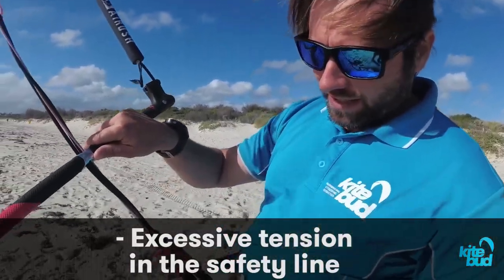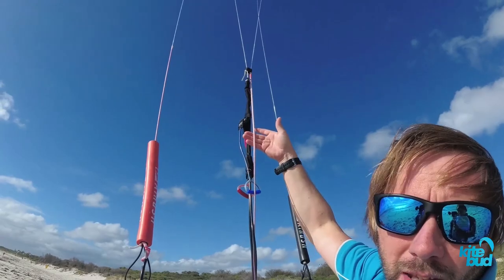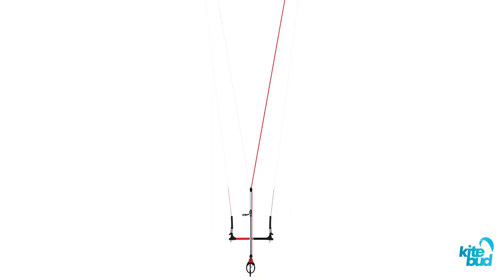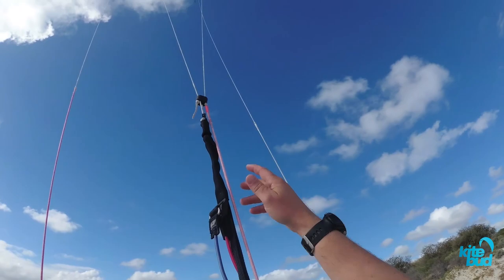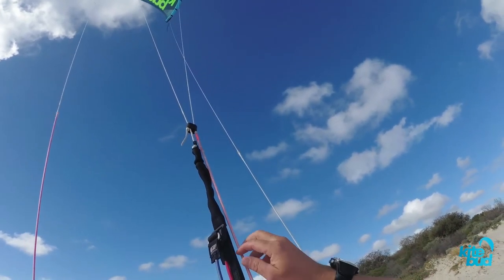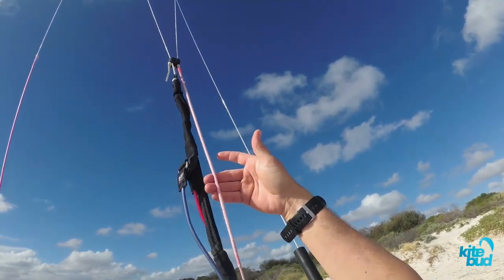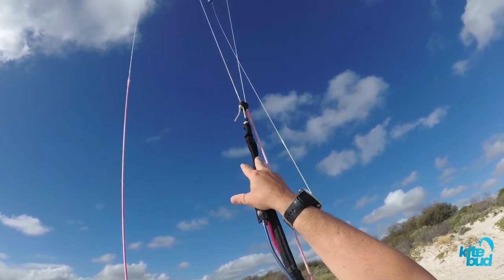If your back lines are shrinking too much, this can cause a second issue with your line tuning, which is excessive tension in your safety line. Most modern bars have a single front line safety system, with a safety line that passes through the bar and through the chicken loop. It's important to understand that below your front line split, there's a safety line bungee. That bungee should not have any tension while your kite is flying, so all the load of your kite should be carried by your front lines.